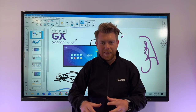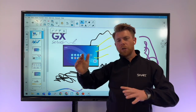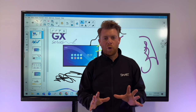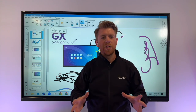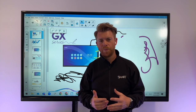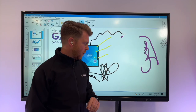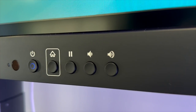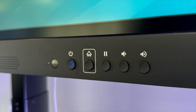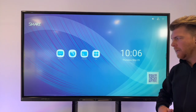So annotate anywhere — fingers as finger, pens as pen, palm to erase — anywhere across that connected Windows or Mac machine, with multi-users doing that all at once. On this side, there are buttons including volume, pause, a freeze and unfreeze button, an off button, and a home button. Let's click that home button now.